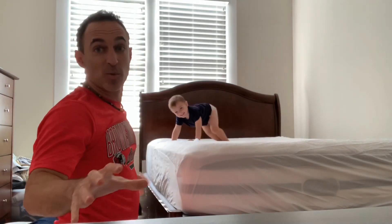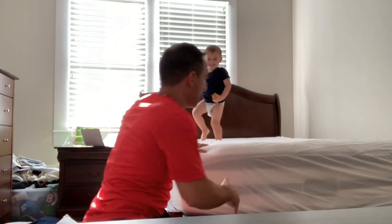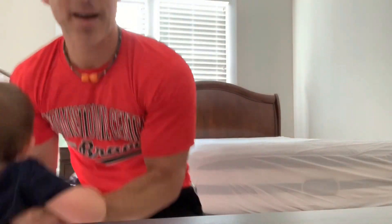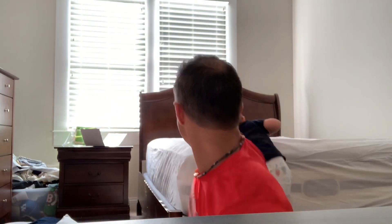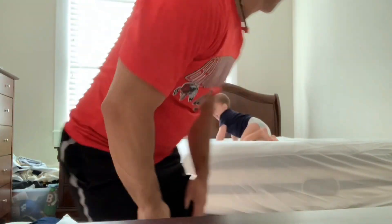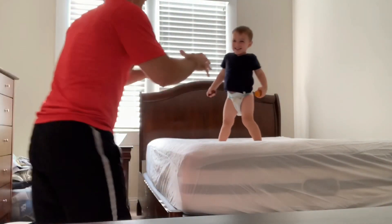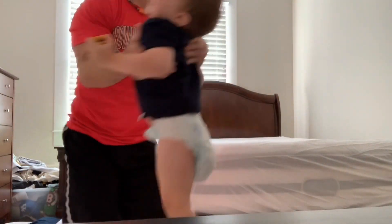And you still have to get GhostBed pillows, which are even cooler. But this is worth every penny because if your mattress protector isn't cooling, then it doesn't make a difference if your sheets are cooling — the heat just gets trapped. Alright guys, I hope this helped. Go get yourself a GhostBed mattress protector.